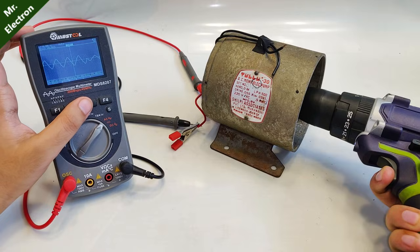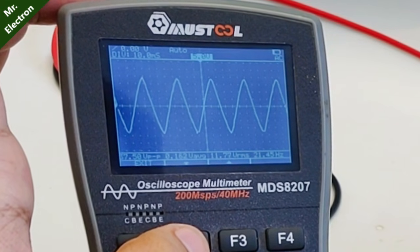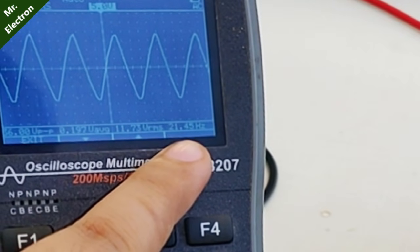Looking at the oscilloscope, the sine wave is a little pointed toward the top and bottom — that is the maximum variation I'm getting. The frequency shown is only 21.36 hertz, which depends on the RPM I'm giving it.